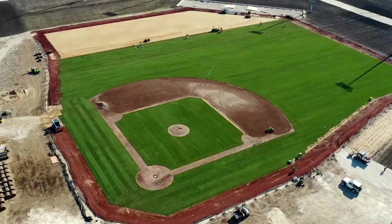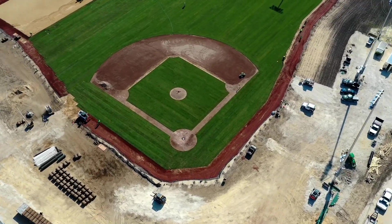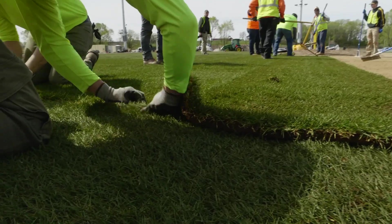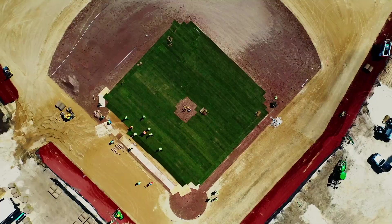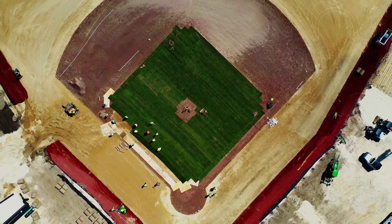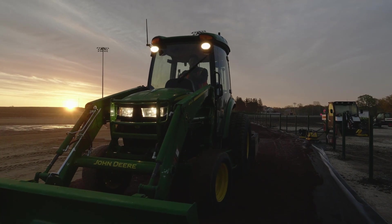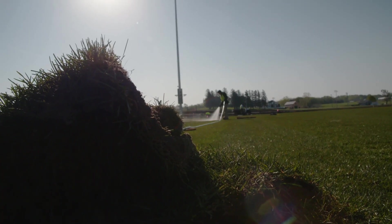We've been fortunate with this particular project because we're in Iowa, and Iowa has tremendous support for the sports turf industry. They really do an unbelievable job with the local chapter, the STMA. We have great resources here — from equipment to materials to all the things we needed to make this work. About 90% of the work done on this field has been from the community.